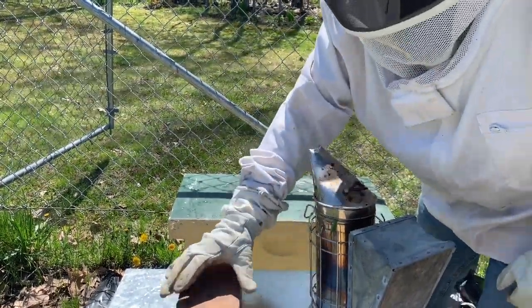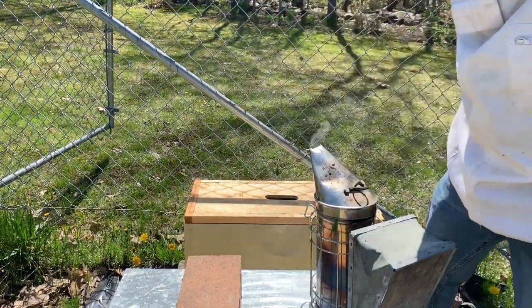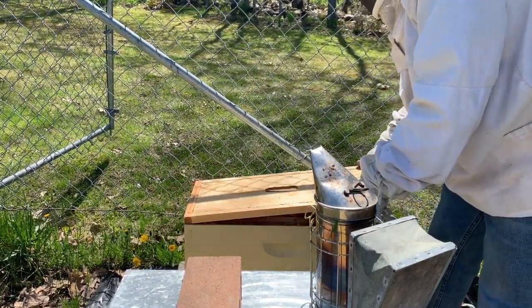All right, let's take a look at what we've got here. Hoping to see some eggs and some larvae — these queens have been released for a little over a week now.